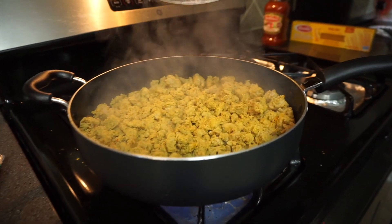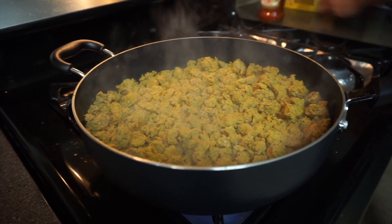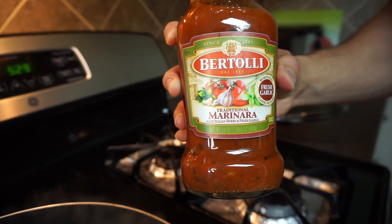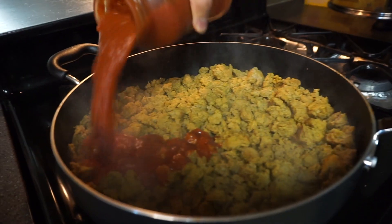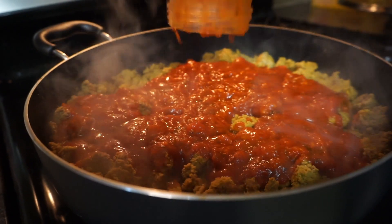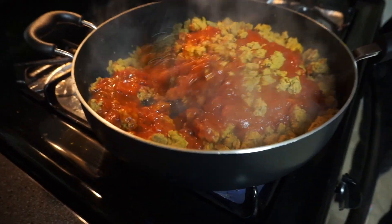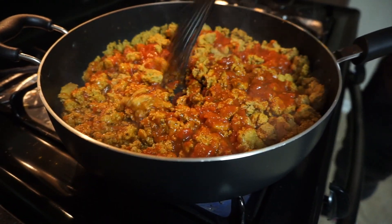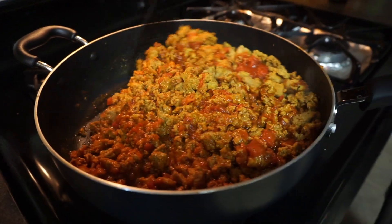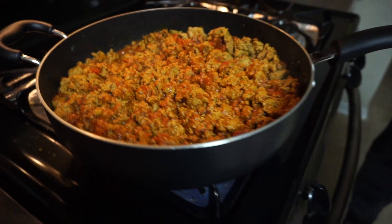Okay guys, as you can see it's almost cooked — or it is kind of cooked now — so it's time to add our marinara. I have the marinara, we're gonna pour this whole thing in. Now we're gonna mix it up a little bit.